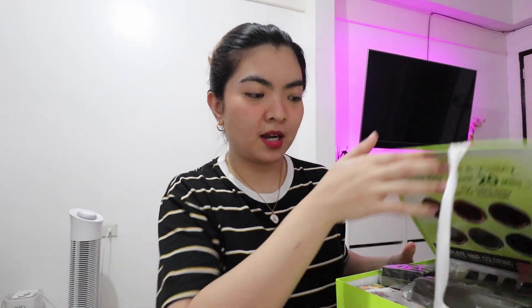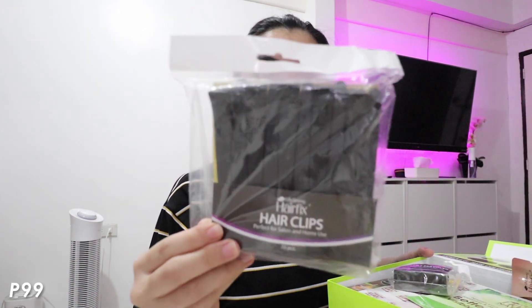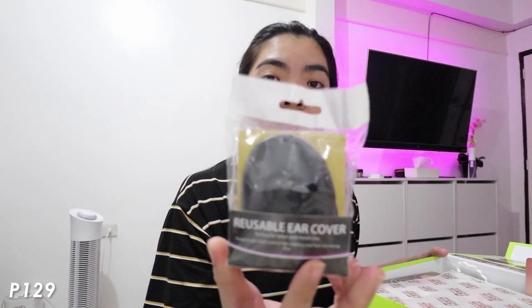Pinadala nila ako ng packet. Pakita ko sa inyo yung laman, yung mga gagamitin natin. Meron nating kasama hair clips. Available yung mga Hairfix products sa Watson. So kung interested kayo na mag-try din na mag-DIY hair color, check nyo yung mga Hairfix products. Ito naman, dressing cape, yung pang cover sa damit para hindi makulayan. Reusable ear cover.